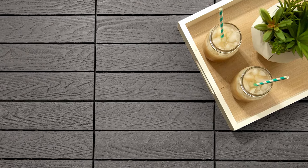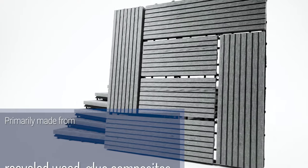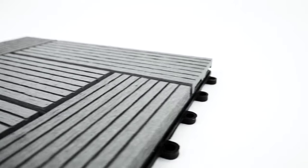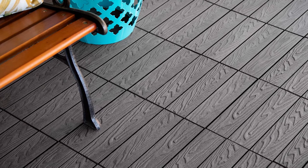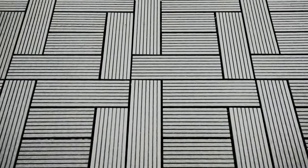Composite Deck Tiles are a low-maintenance outdoor flooring option that can be installed directly over decks and patios. Primarily made of recycled wood, glue composites, and resins, these tiles are perfect for outdoors as they are resistant to insects, weather, and mold. With realistic wood looks or stunning patterns, Composite Deck Tiles are an excellent addition for your outdoor living space.